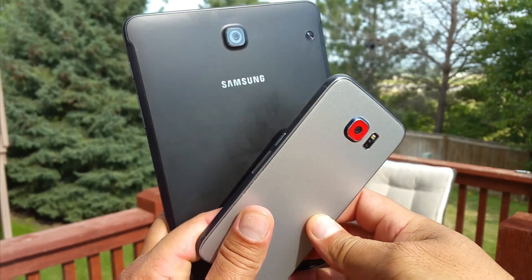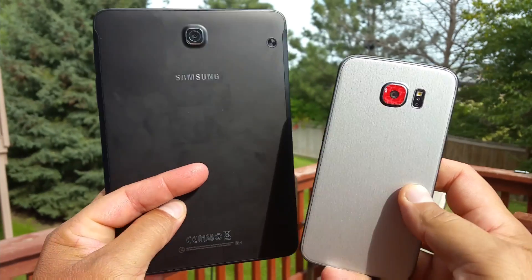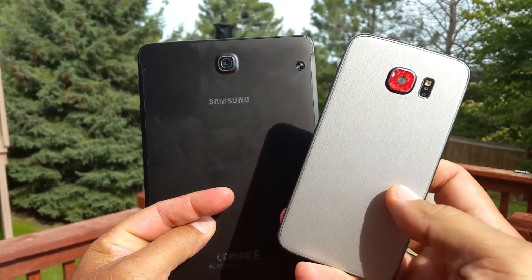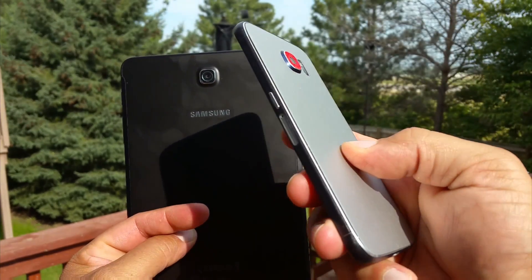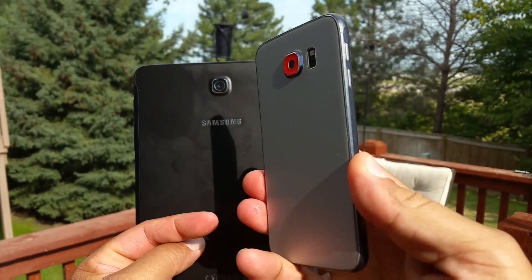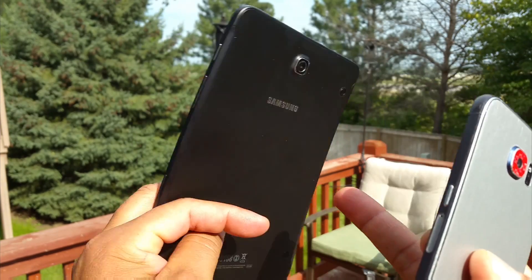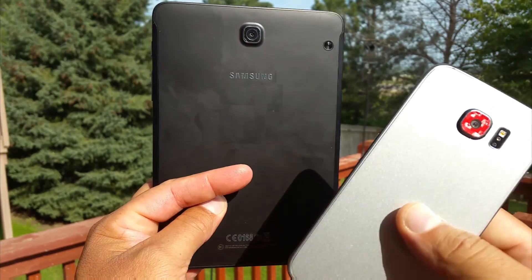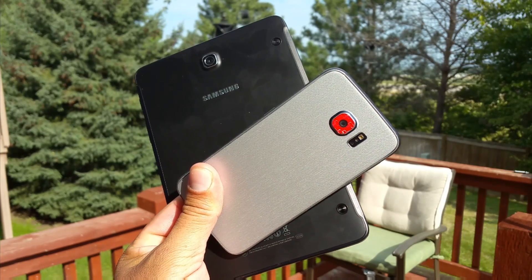So there you have it — the performance test comparison between the Galaxy Tab S2 and the Galaxy S6. I wasn't expecting the tablet to be the same as the phone. I knew for a fact that this phone is the most powerful device available right now, but the scores and the results from the tablet were pretty amazing. Thanks for watching, subscribe for more videos, and we'll see you later.